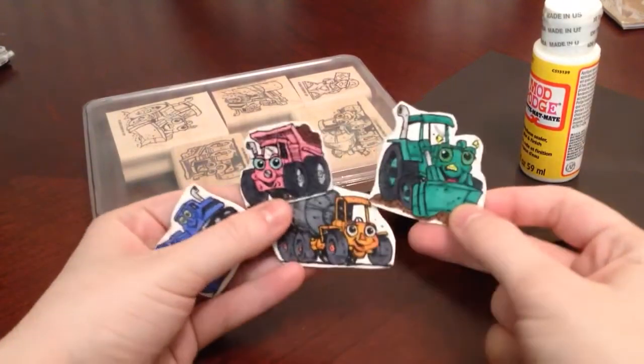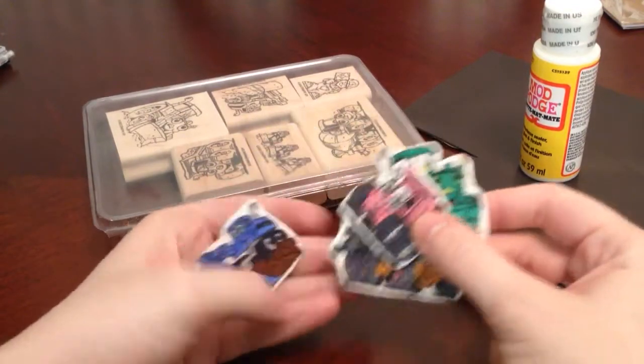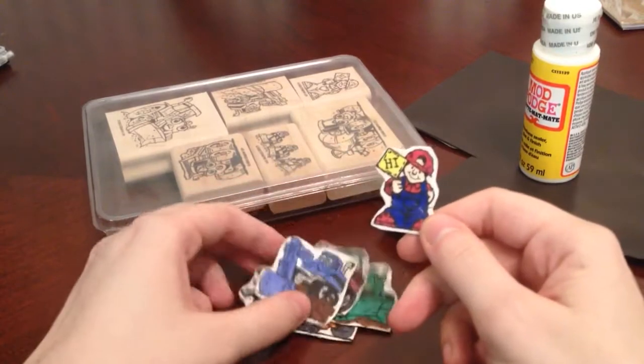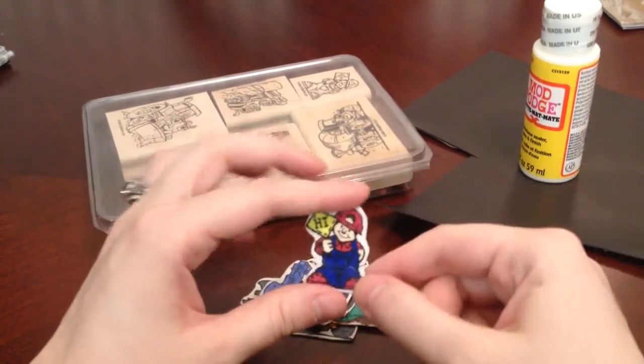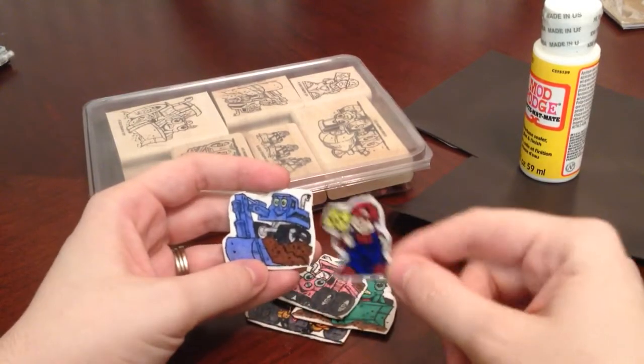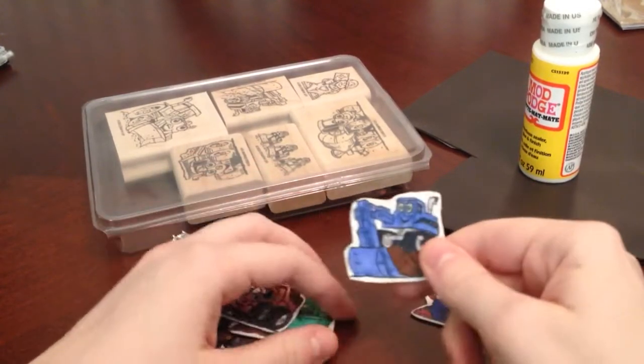And then, like with most three-year-olds, his interest was onto something else. But my little girl, who is 11 months today, I think she enjoyed them more than he did, because she spent a good amount of time just taking them off and sticking them back on the pan.